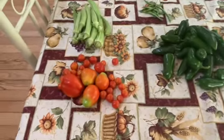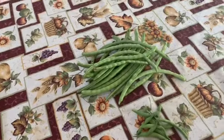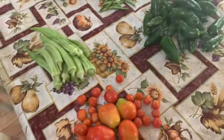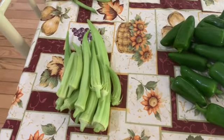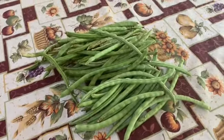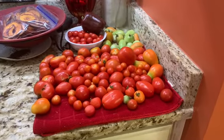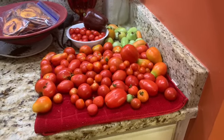Every day I go out and harvest just a handful of things, and it doesn't seem like much. But when I add to them the things that I keep in my refrigerator from every two to three days, it ends up being quite a bounty from week to week, with plenty to preserve for the winter. Okay, let's get started pickling jalapeño peppers.